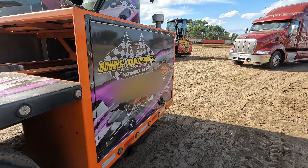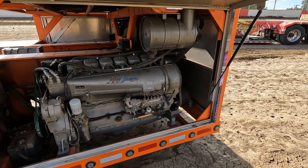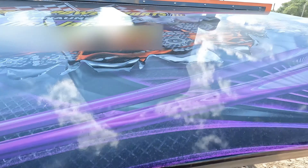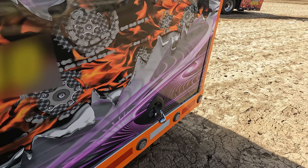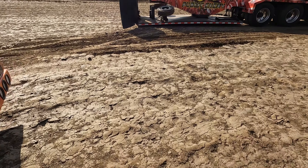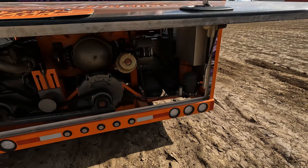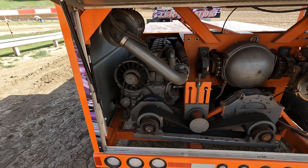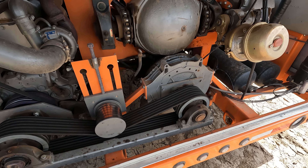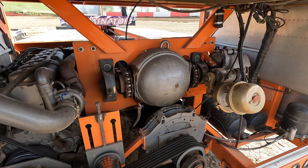So it's powered by a Deutz air-cooled diesel engine that sits off on the left side. The engine sits off to the side and it's got a big belt that drives to the transmission that sits in the center. And then up on top, that's the rear end that drives the box with the chains up and down the rails.